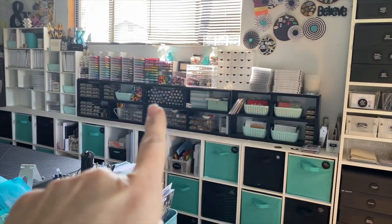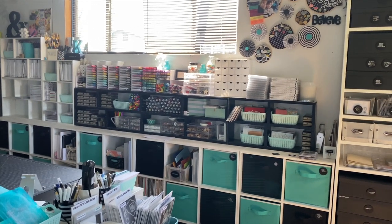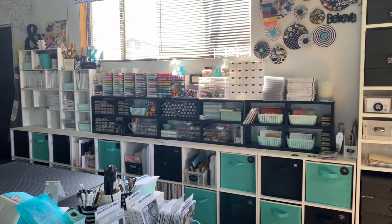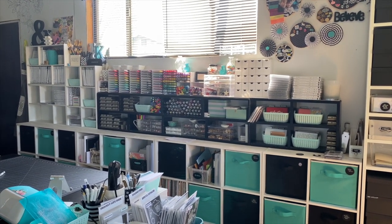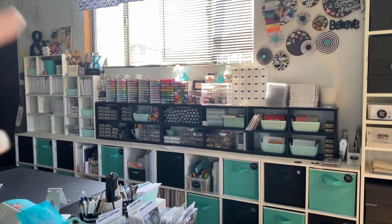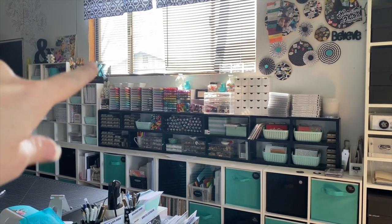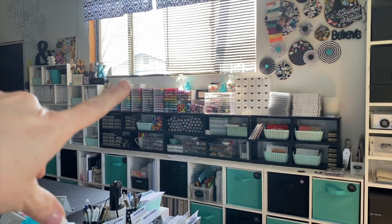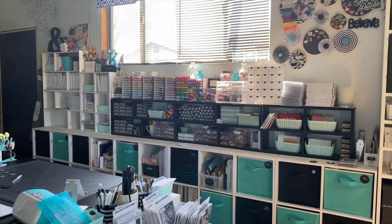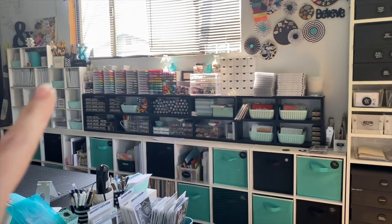This is a shelf that my husband built, and on top of it things are a little bit of a mess right now. I thought about waiting to film this video until things were perfect, but there's always a mess in here — it's where I work full time. Up here is my stamp and ink pad storage. I have a video sharing that and I'll put a card up for it.